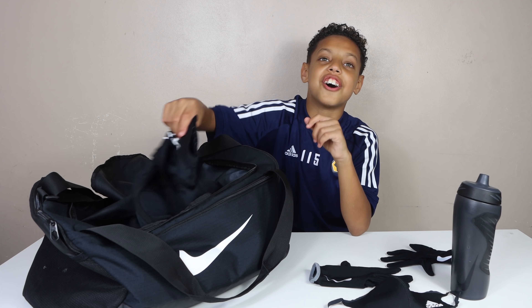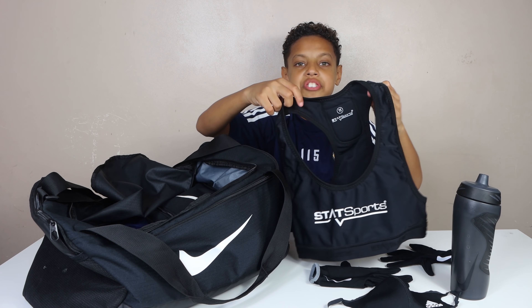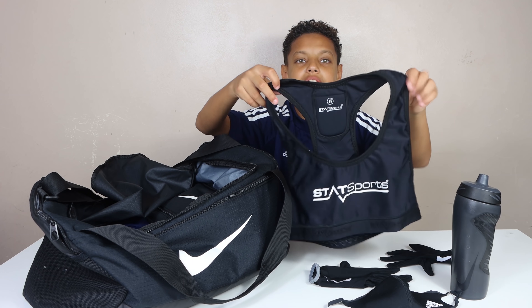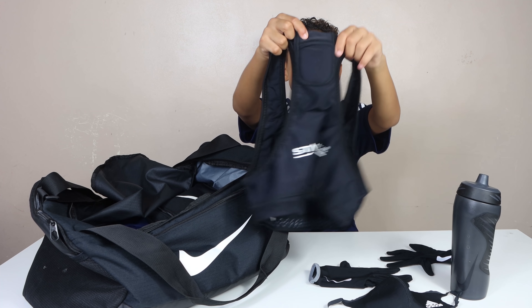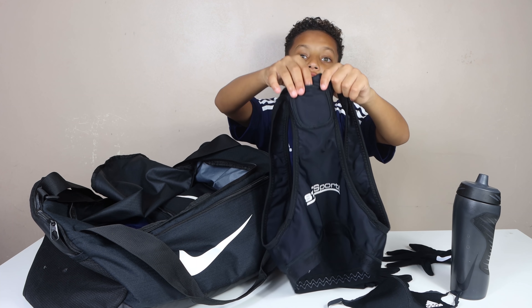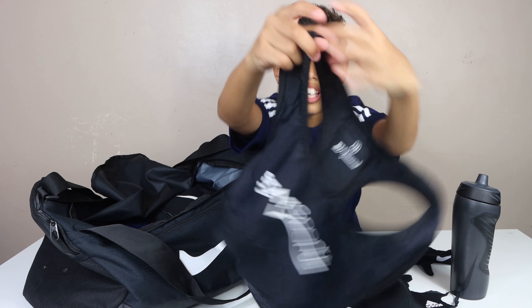Next I'm going to take out my GPS vest. We have to wear this every match game and every training session. It monitors our heart rate, total distance traveled, and most sprints as well. The little GPS device they put in the back slot monitors your heartbeat and everything else.